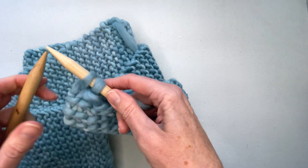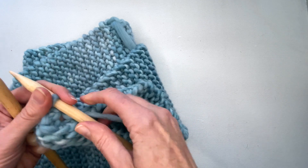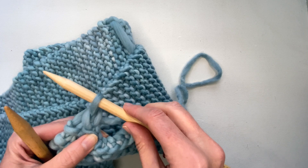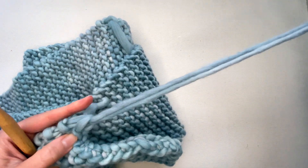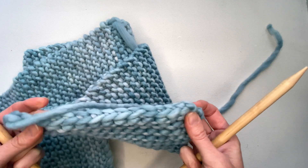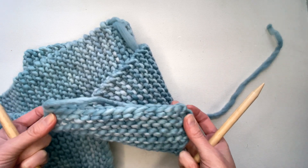I've knit my last stitch and I bring one over the other. At the end when I have one last loop on the needle, I just pull so that the tail comes right through like that. Then once you've completed that you're ready to start weaving in your ends and almost finish the project.